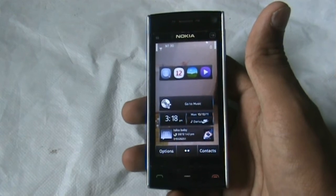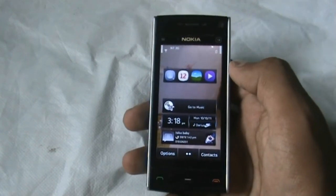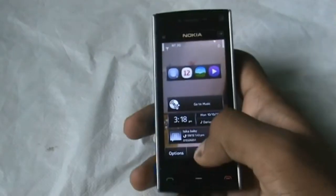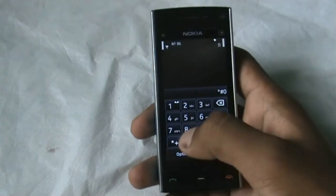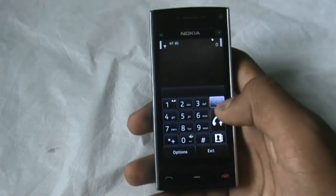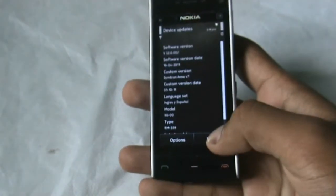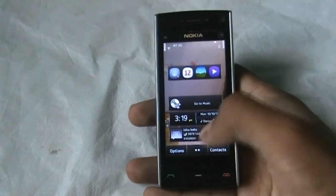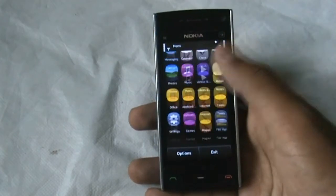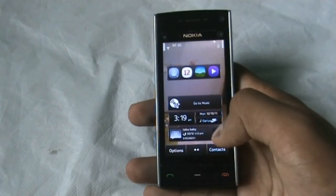Hi and welcome guys. I've just installed the Symbian Anna version 7.5 on the Nokia X6. Let me just show you Symbian Anna version 7. In this format you get the icons of the Symbian Anna and all the other features of Symbian Anna.